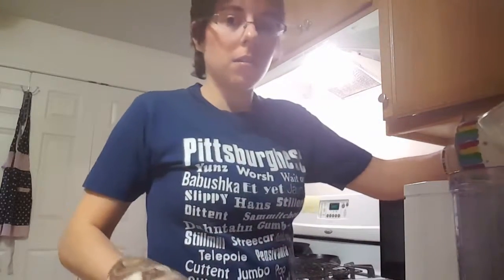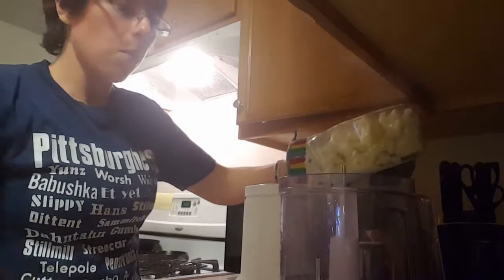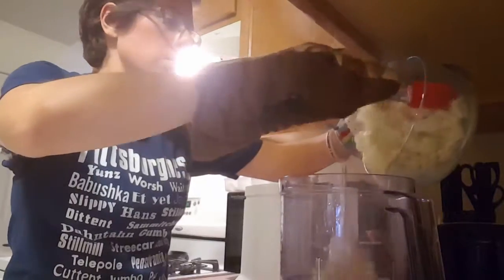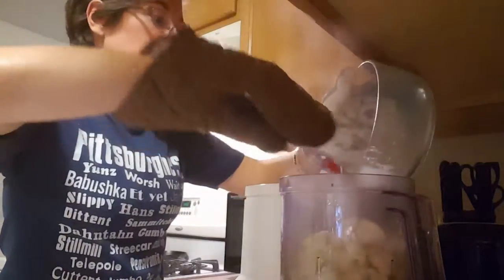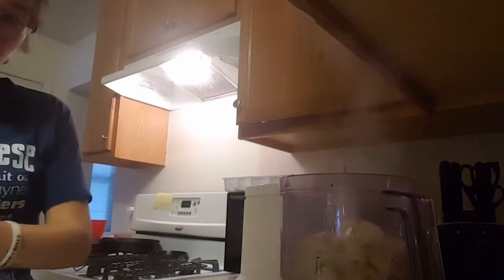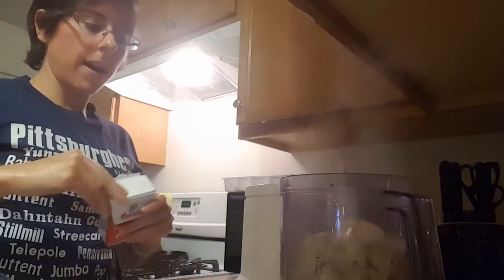Now what we're going to do is put it into a high-speed blender or a food processor — I have a food processor. Just carefully pour that all in. Smells really good. And then I actually add my salt and pepper now so it's throughout.